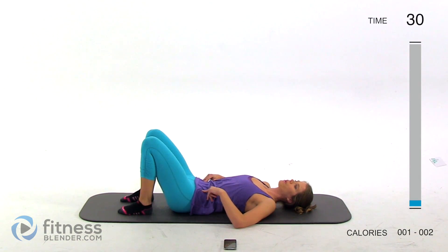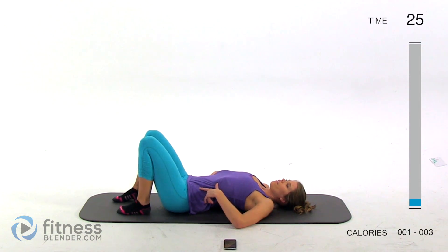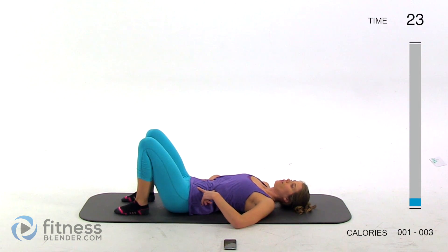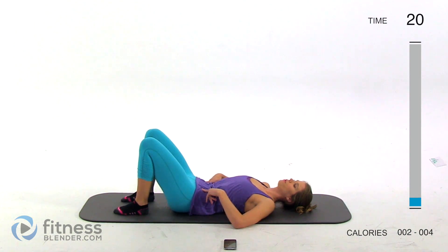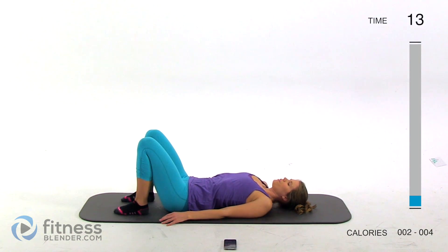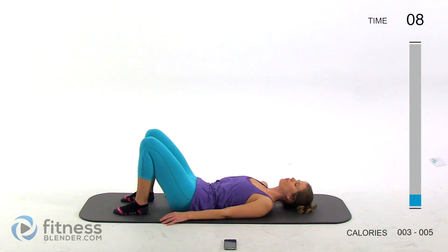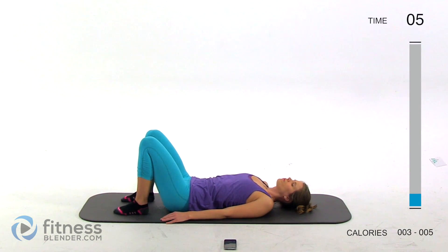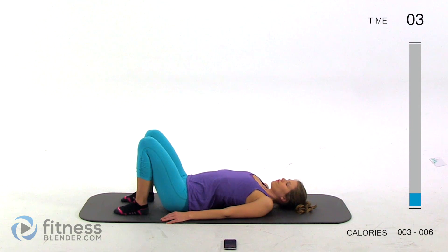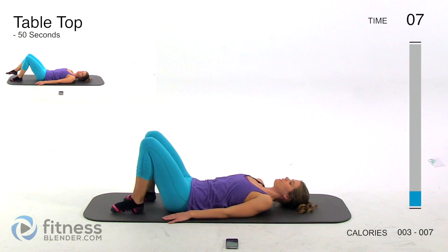Just keep this going nice and slow. This is really fantastic for your back and for building a good strong core. Inhale, arch up away from the mat; exhale as you press your back flat on that mat again. We've got 10 seconds rest before we switch into that next 50-second interval.